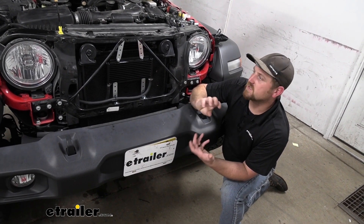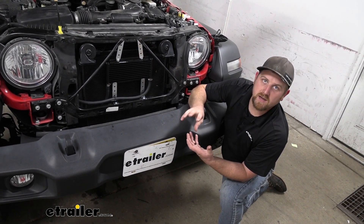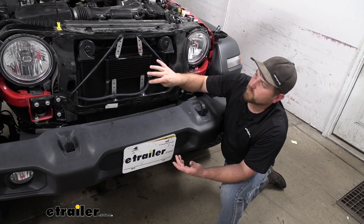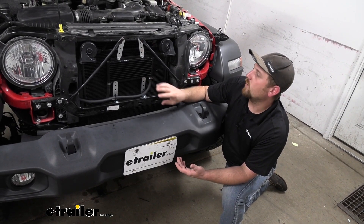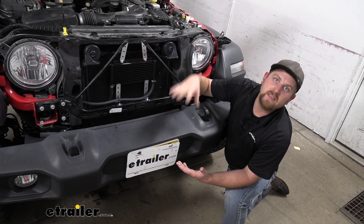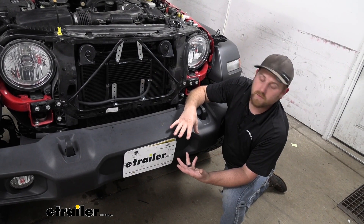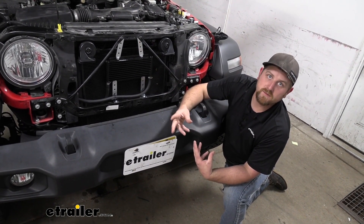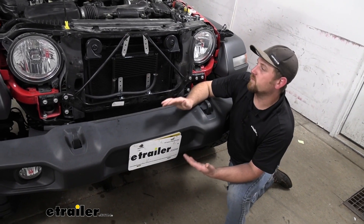There is an operating temperature that the transmission operates at ideally, and this isn't really going to affect that per se. It's going to help keep the temps within that range, and that's going to extend the life of your transmission, help improve shifts and things like that — which is really important for these Jeeps.